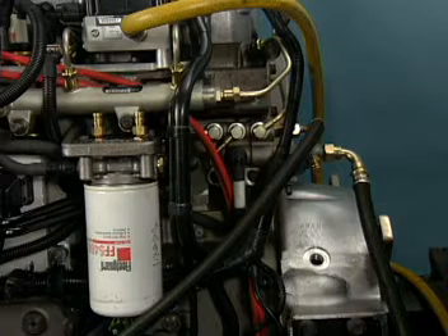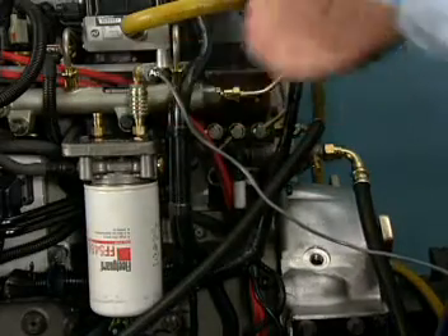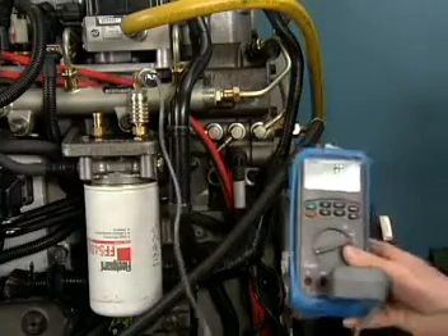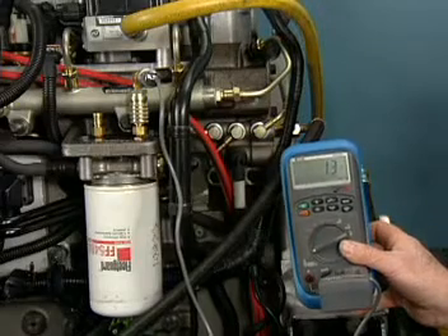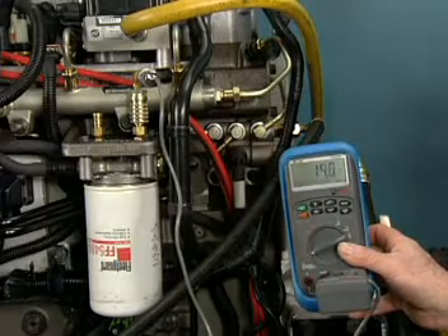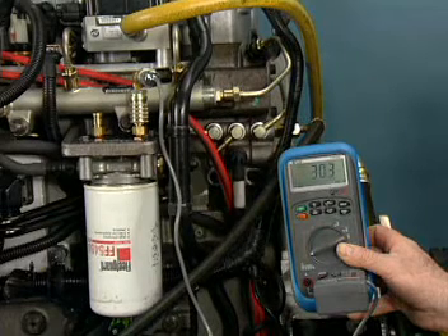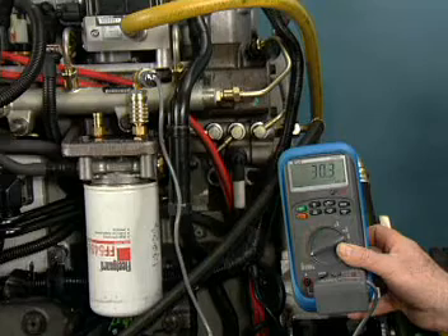A typical fuel system test is to check the transfer pump output pressure while cranking the engine. To check the transfer pump cranking pressure, a pressure gauge is installed at the location stated in the service literature. The pressure is monitored while the engine is cranking and the reading is compared to specification. If pump pressure is lower than specification, it should be verified that the engine cranking speed is at or above the specified minimum. On some systems, it is also important to ensure that the lift pump output is correct.